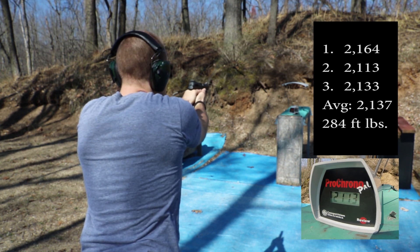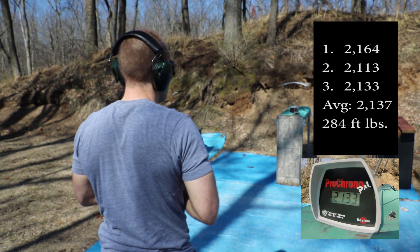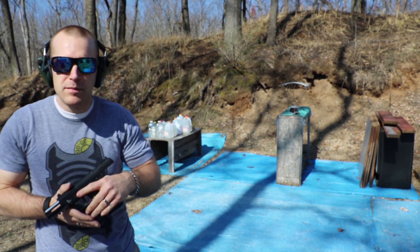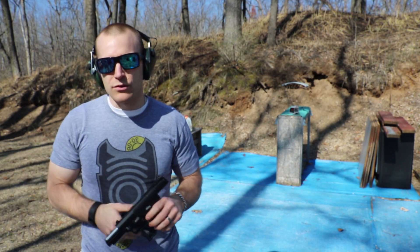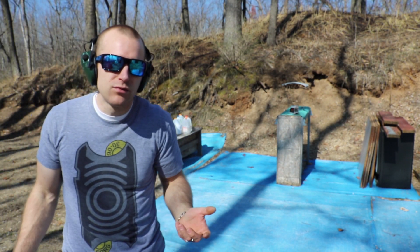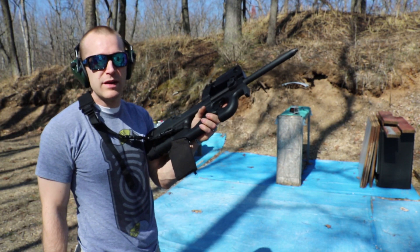2164, 2113, 2133. These velocities may be on the slower side — again, this is pre-production testing so there's room for improvement, but we're meeting SS198 velocity, so that's good. Now we'll try out of the PS90.